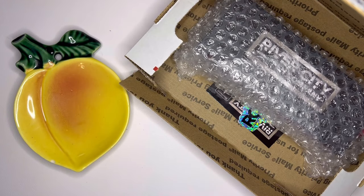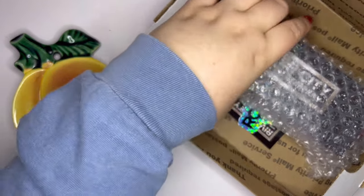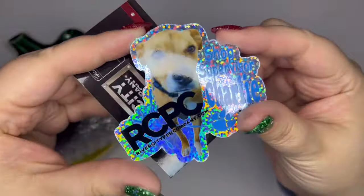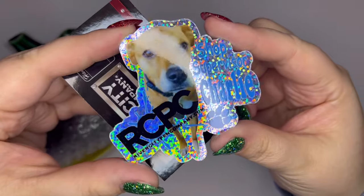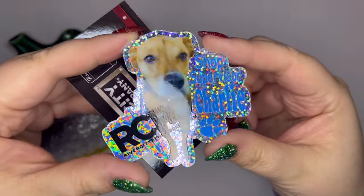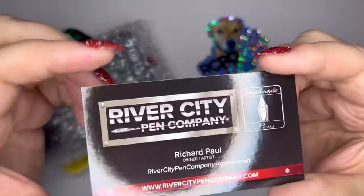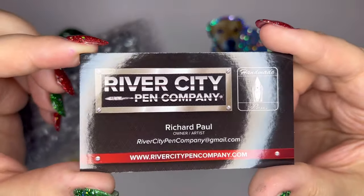I'll pull out my receipt there. Here's a box. It came with Shop Supervisor Charlie — look how cute, I love this. It came with a sticker and a card. River City Pen Company.